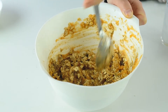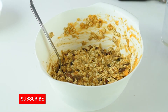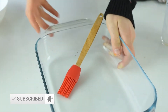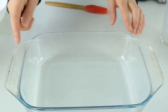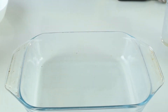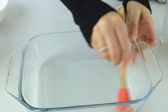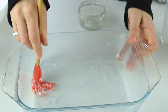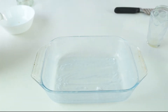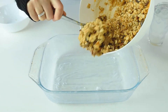Here I have a baking tray about nine inches by seven and a half inches. I'll grease it with some coconut oil. This recipe is vegan and gluten free and it's super delicious. Now transfer the mixture into the baking tray.